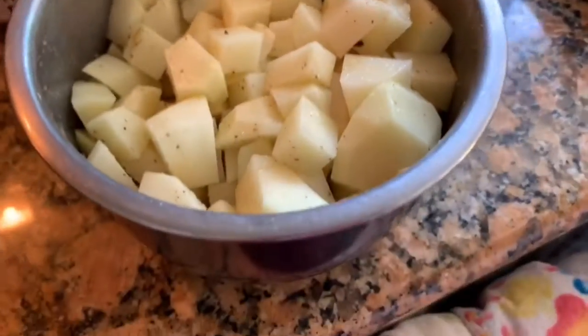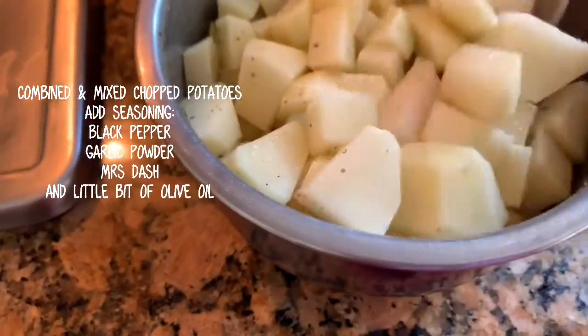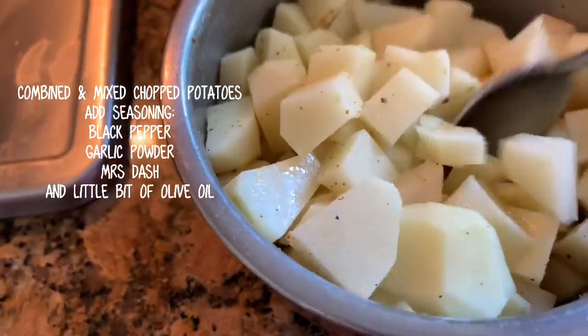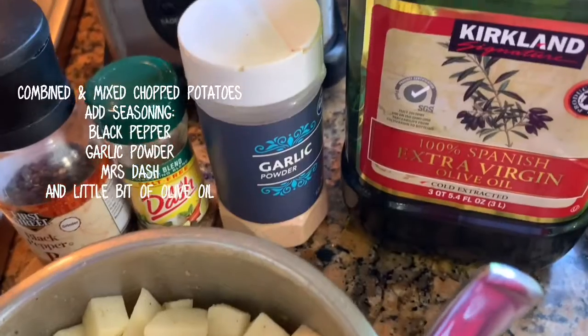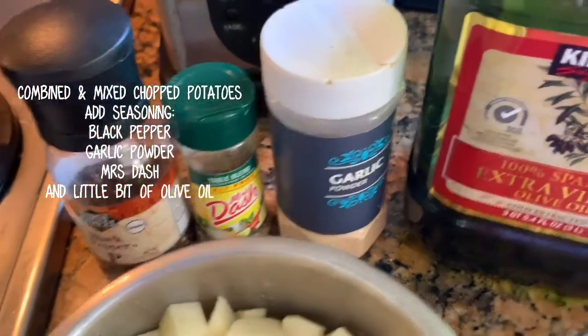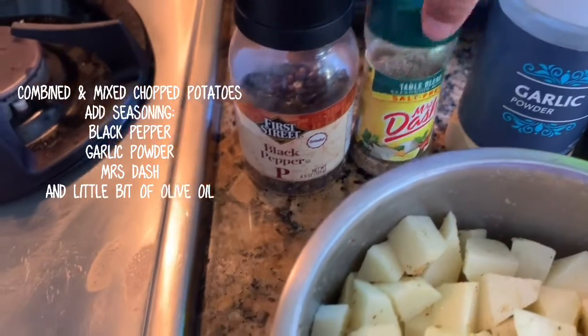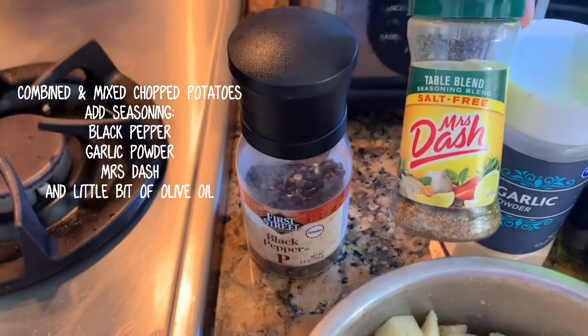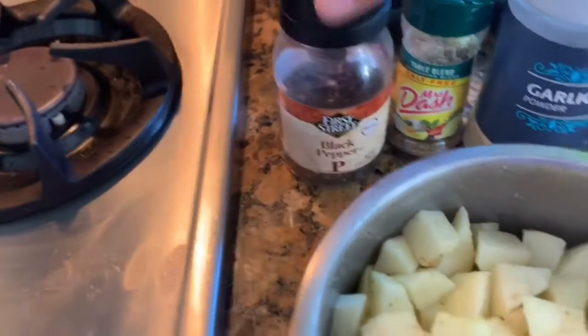Hello guys, so today I'm going to cook a potato. I use olive oil, just a little bit, and I use garlic powder, the Macy's dash salt-free, and black pepper.